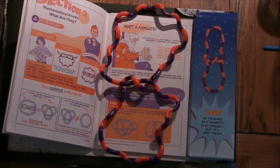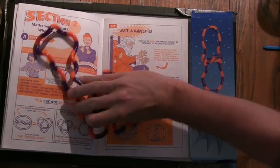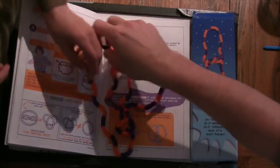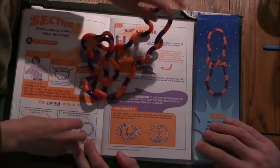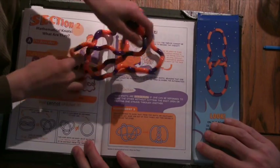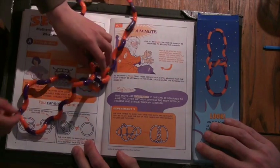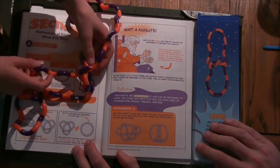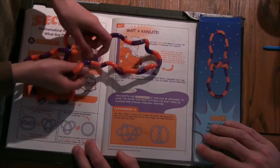What's interesting about this knot, or why was this a fun example? It can't be unknotted. What does unknotted mean? You can't turn it into a circle — there's no crossing knot. Why not? There's always going to be some crossing. Alright, so that's pretty interesting.